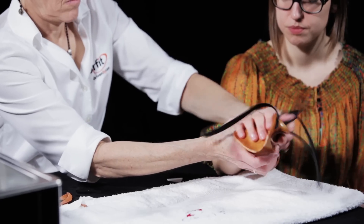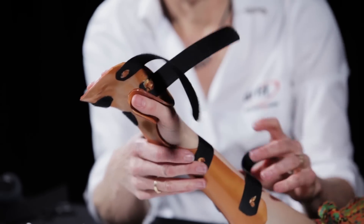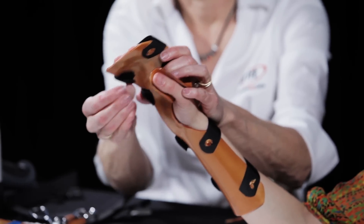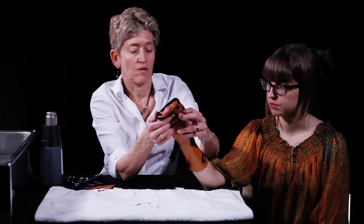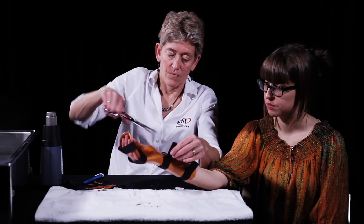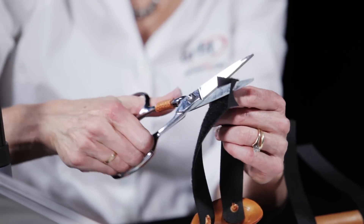Place the orthosis back on the patient to check the fit and trim the straps. The orthosis should secure the wrist in slight extension and the thumb in wide abduction while allowing the fingers to rest in slight flexion.